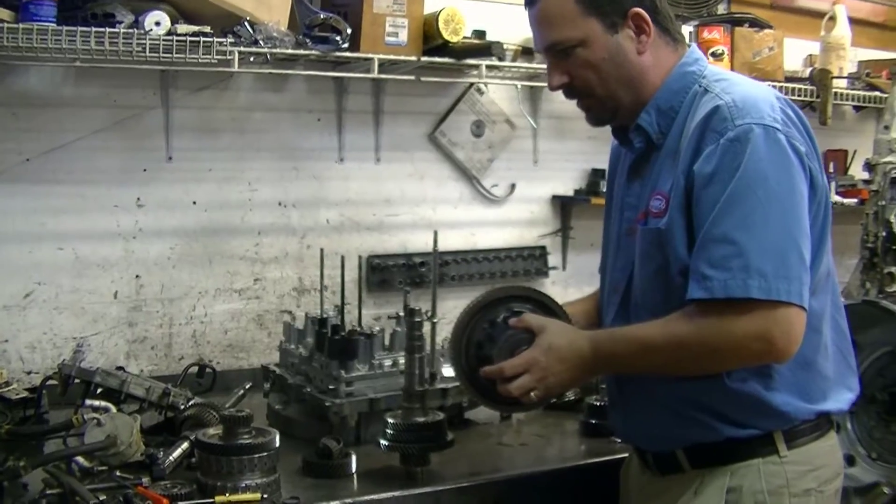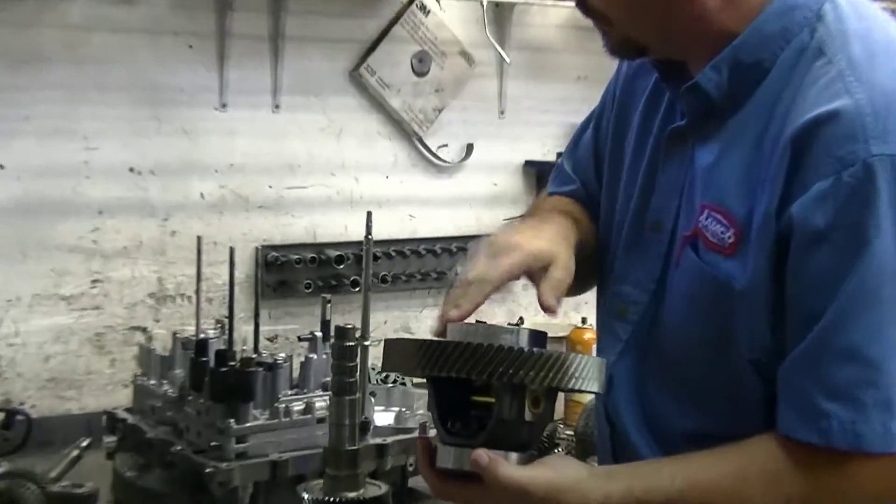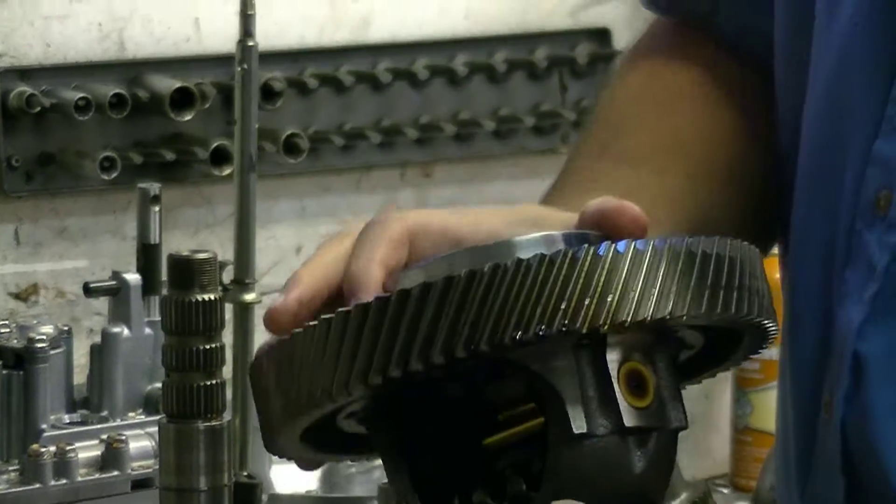Hi, I'm Todd. Cause of failure on this one are the carrier bearings for the differential. Customer had a complaint of noise going down the road — a noise that's there in every single gear.